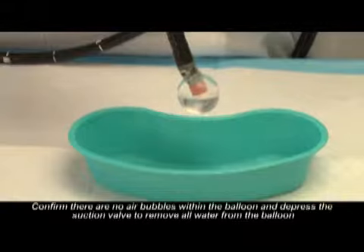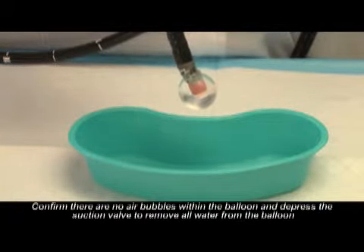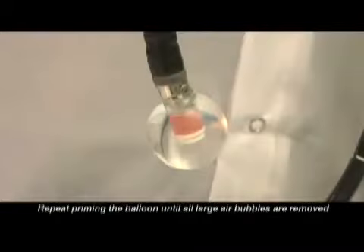Confirm there are no air bubbles within the balloon, then depress the suction valve to remove all air and water from the balloon. Repeat priming the balloon until all large air bubbles are removed.